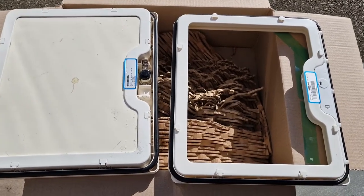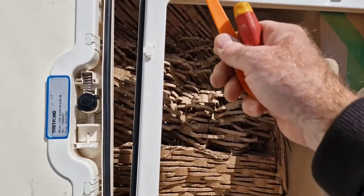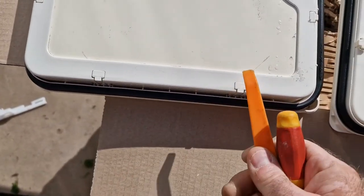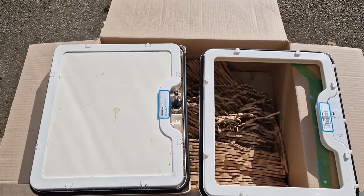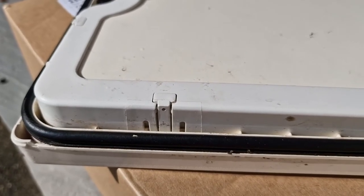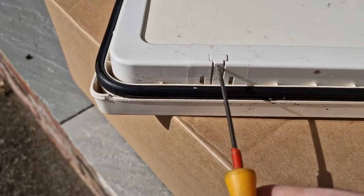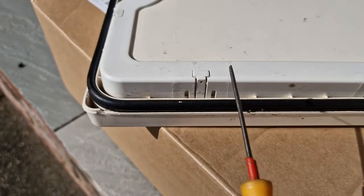As you can see on the new door, these little catches here are raised, so we need to get these catches raised to get the inlay out. I've discovered that by using a very small screwdriver, forcing it into that hole and then lifting it up, that releases the catch.